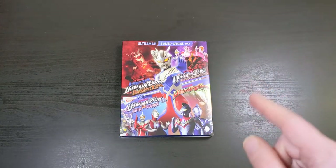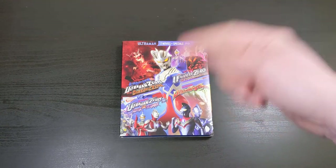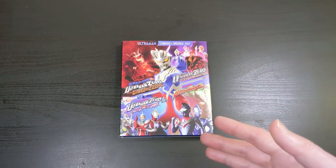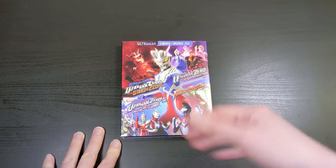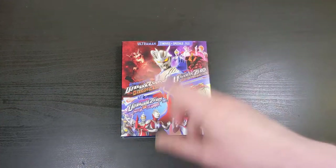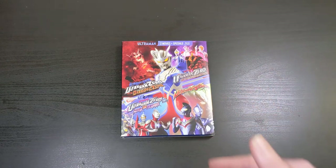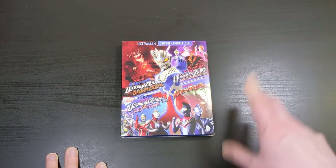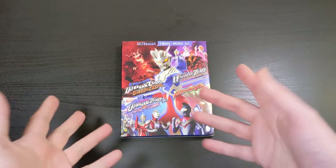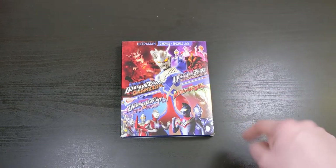Thank you guys for watching this video. If you're into this kind of stuff, go ahead and give me a thumbs up down below. If you'd like to see more DVD and Blu-ray unboxings, more stuff about Ultraman, Power Rangers, any of that kind of stuff, go ahead and click subscribe down below, and also be sure to hit that notification bell. Hit the comment section and let me know what releases you wish would come out or which releases are coming out that you're psyched about in the near future. Thanks everybody for watching and I'll catch you next time.